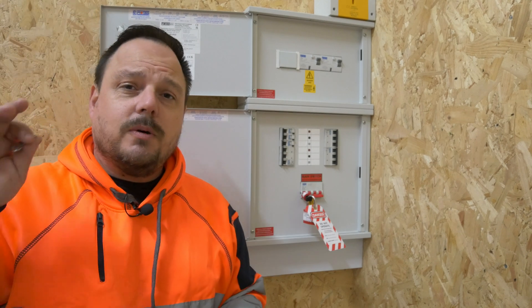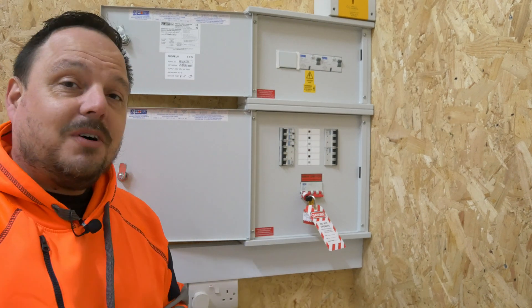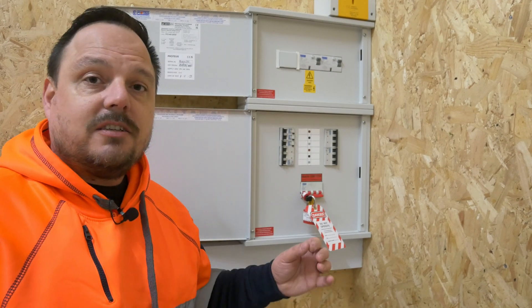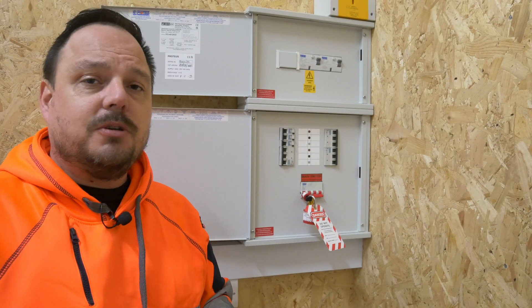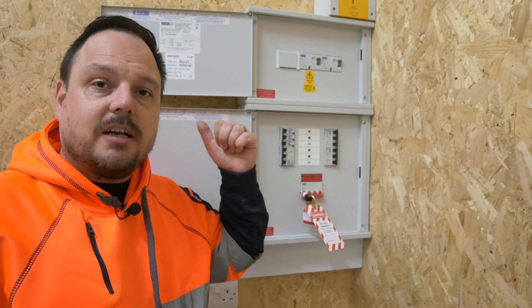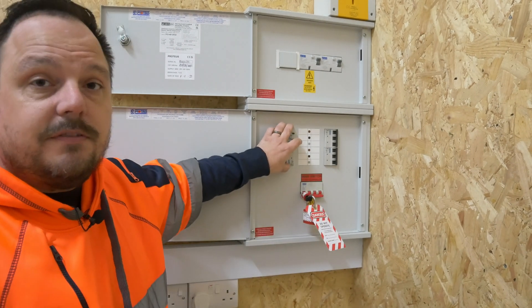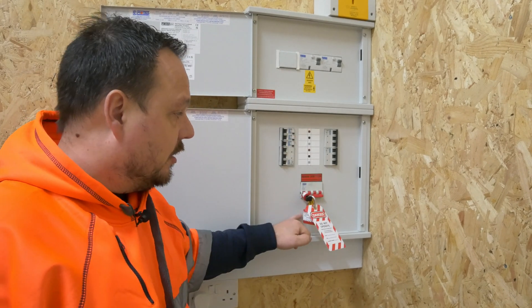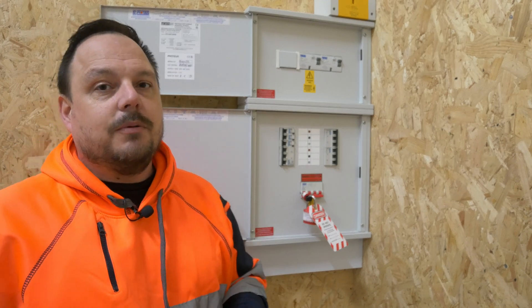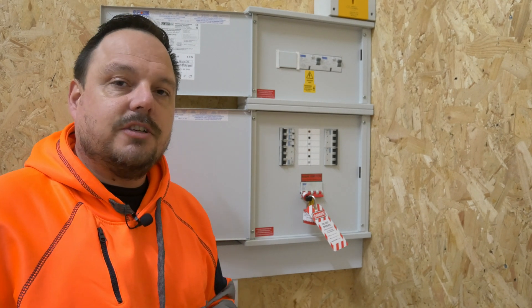That's all well and good if we're wanting to work on the board that's over there, but what if we want to work on this board itself? It can be a difficult one if you are at the main intake of a commercial system. We've got that here at the other corner where the main tails are coming into our first distribution board with no point of isolation within them. So if we were wanting to work within that board, essentially the only isolation we've got is the main switch coming in, and obviously if you're going to change an overcurrent protective device within that board or wire in a final circuit, the incoming terminals on that main switch would still be energised.